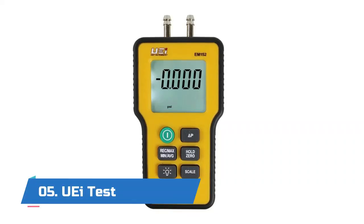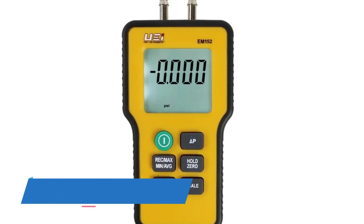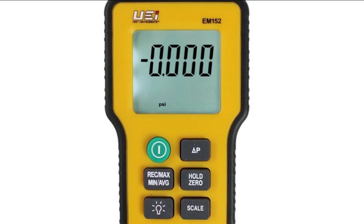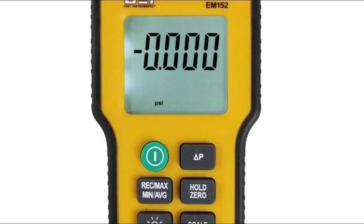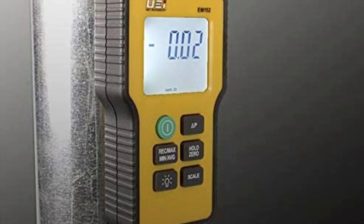Starting with number five: UEi Test Instruments. This dual port manometer includes a protective rubber cover with a built-in magnet for hands-free operation. The EM152 provides versatile and accurate readings with an easy-to-use auto ranging function.